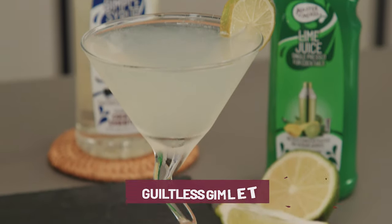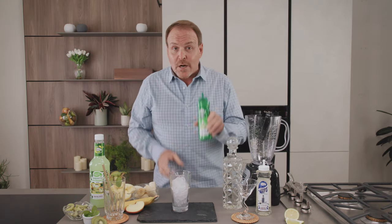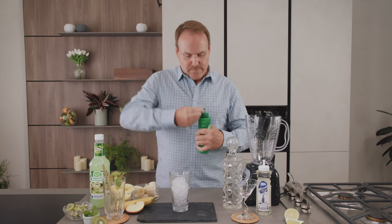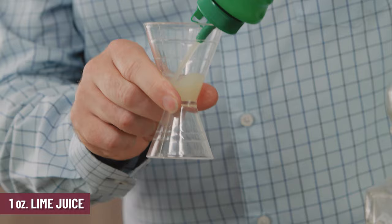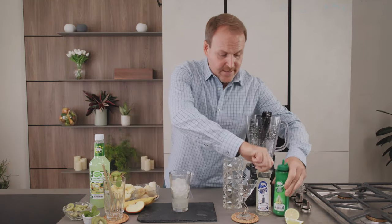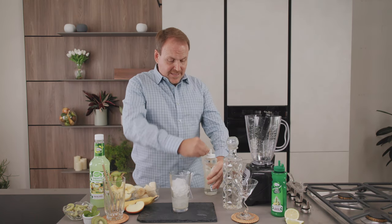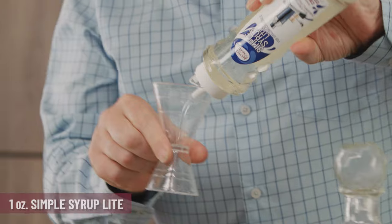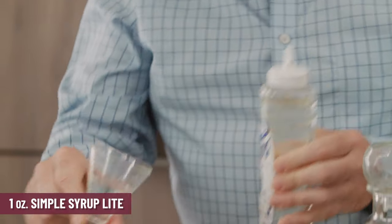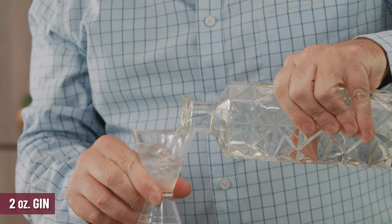The guiltless gimlet starts with a glass filled with ice cubes and single pressed lime juice — just one ounce of Master of Mixes single pressed lime juice and Master of Mixes simple syrup light, a low calorie sweetener made with allulose. Now we move on to two ounces of gin.